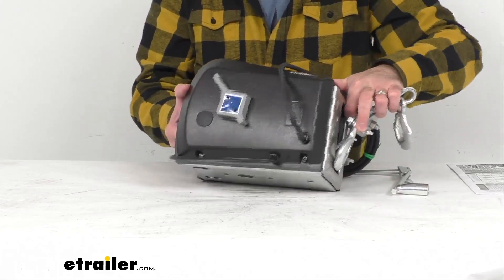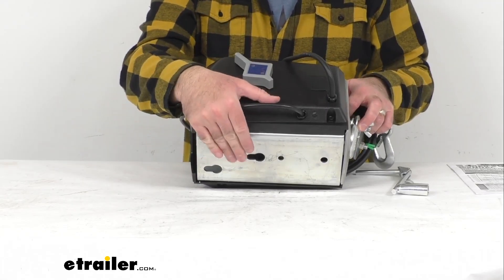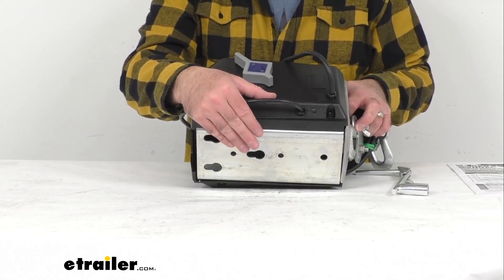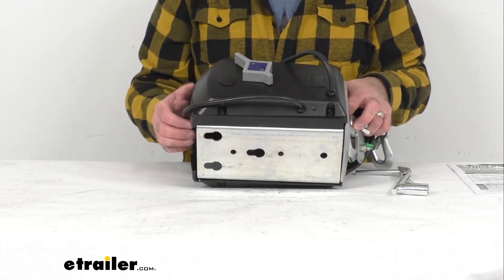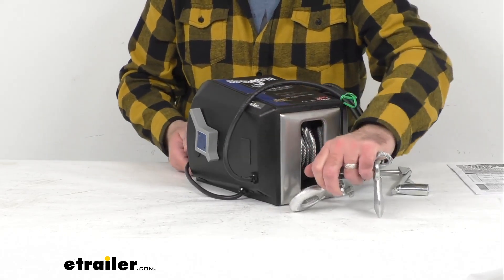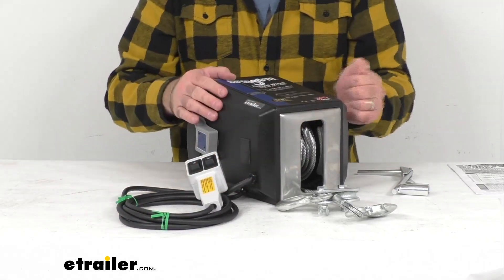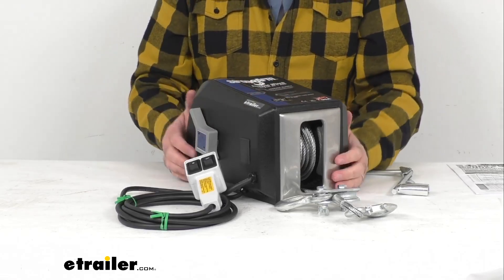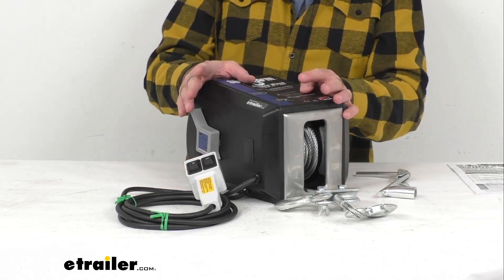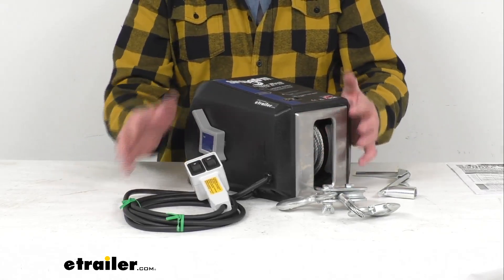This has a die-formed base that's adapted for quick mounting applications. The base hole pattern measurements and diagrams can be found on the product page. This winch is made in the USA. The high-impact weather-resistant case gives excellent protection for internal components while being safer than open-reel models. The brushed stainless steel front plate gives you superior rust resistance.